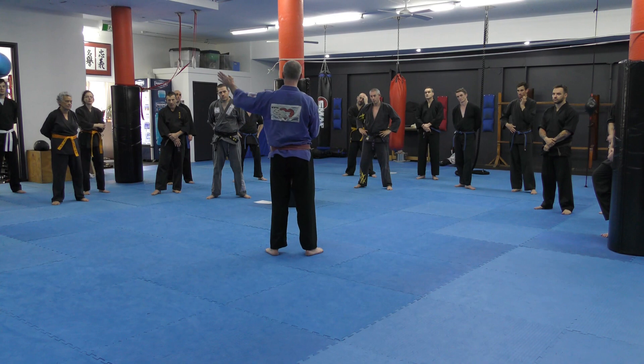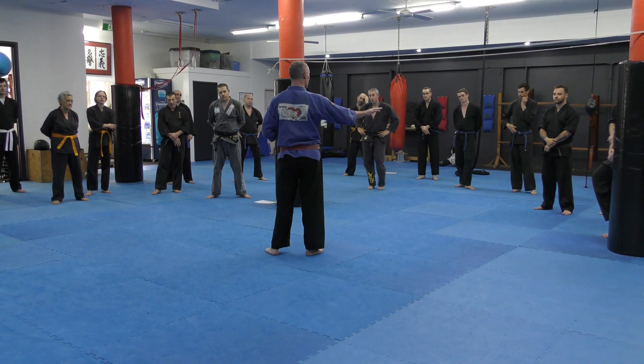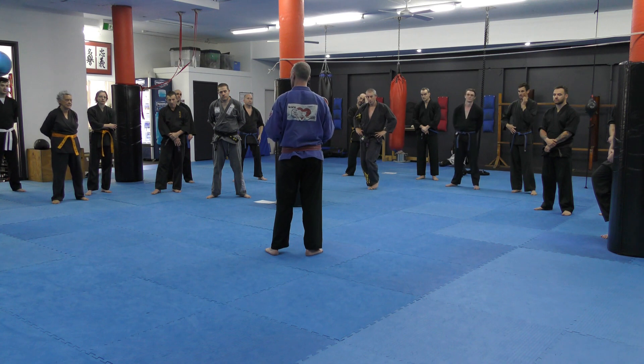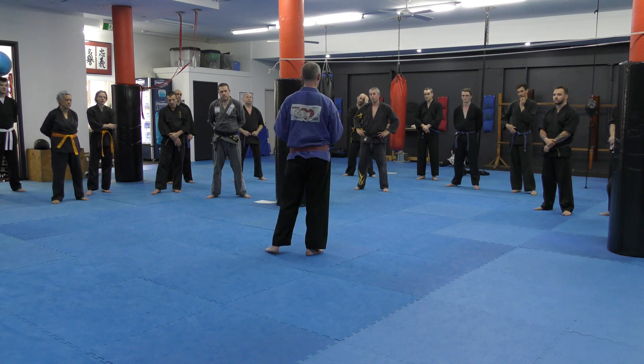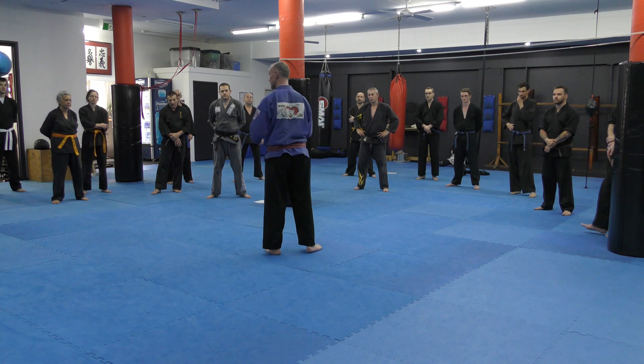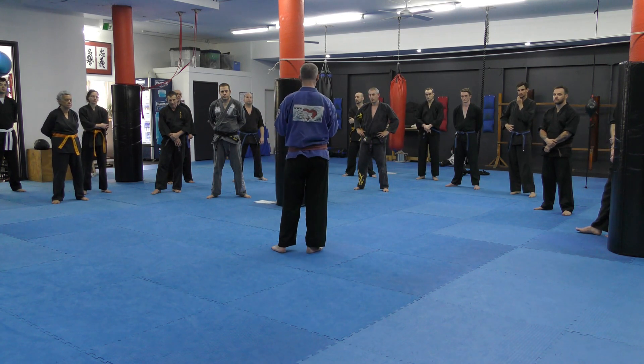We've evolved in that direction, we've evolved in a different direction. They've evolved so much, it's just sticking to what they know. When I look at the structure, I haven't changed the structure. All I've done is handled what it needed, subtracted some of the fluff, and just kept the skeleton of the system.